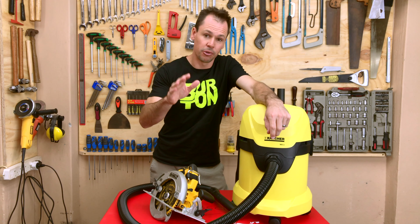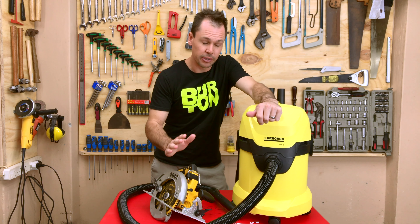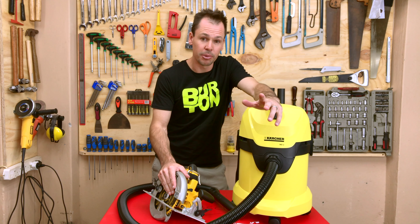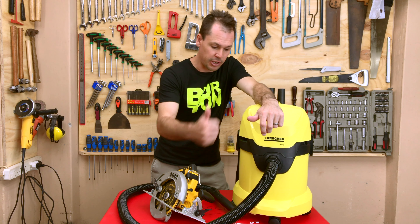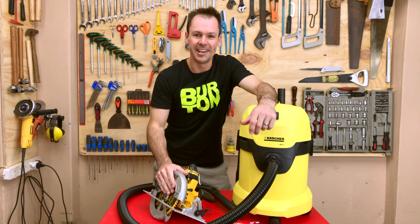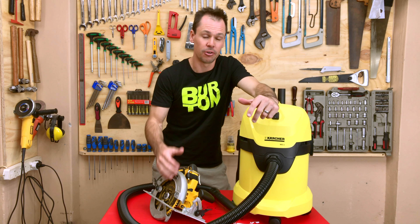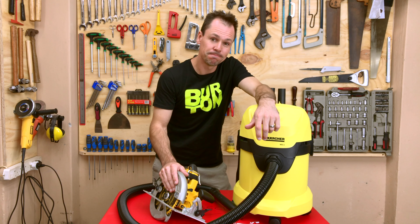Thanks for watching. I promise we will be back with some build videos of random little projects and stuff — they are in the pipeline. If you have any comments, leave them in the comment section; I always like to hear from you. Give it a thumbs up if you liked the video, and if you didn't like it, well, give it a thumbs up anyway. Please subscribe if you haven't already — it costs nothing and it really helps me out with the videos. Until next time, cheers!